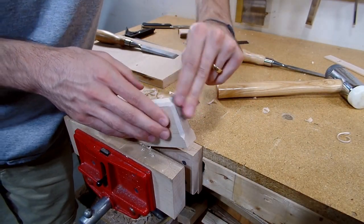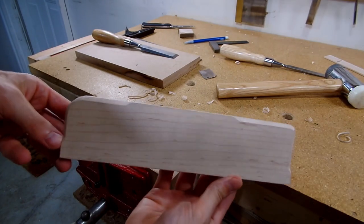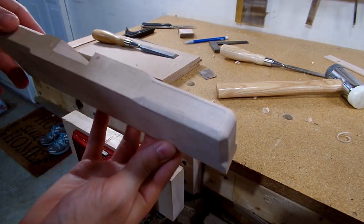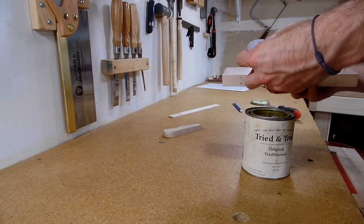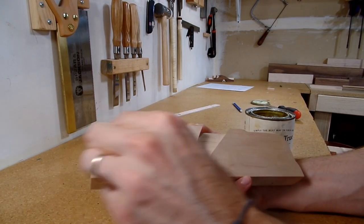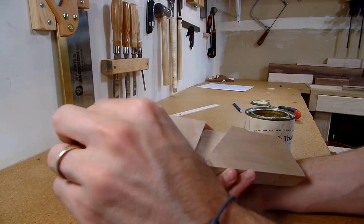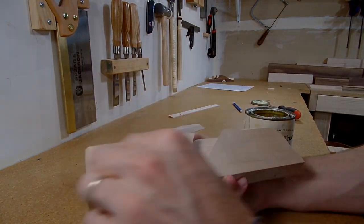Finally, I sanded the corners for a nicer, more comfortable looking plane. All that was left to do was to add a finish. I put on three coats of Tried and True's Original Wood Finish, which is a combination of linseed oil and beeswax. It's my go-to finish and I really enjoy it because it leaves a nice, natural feeling finish.